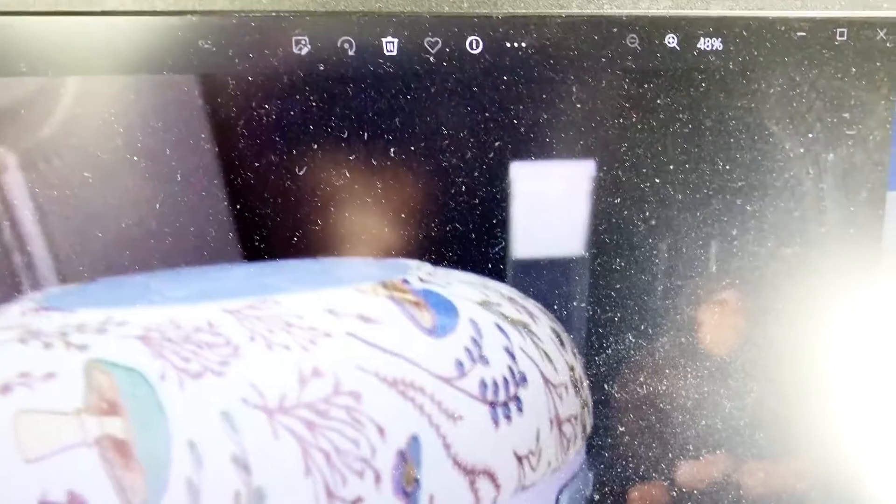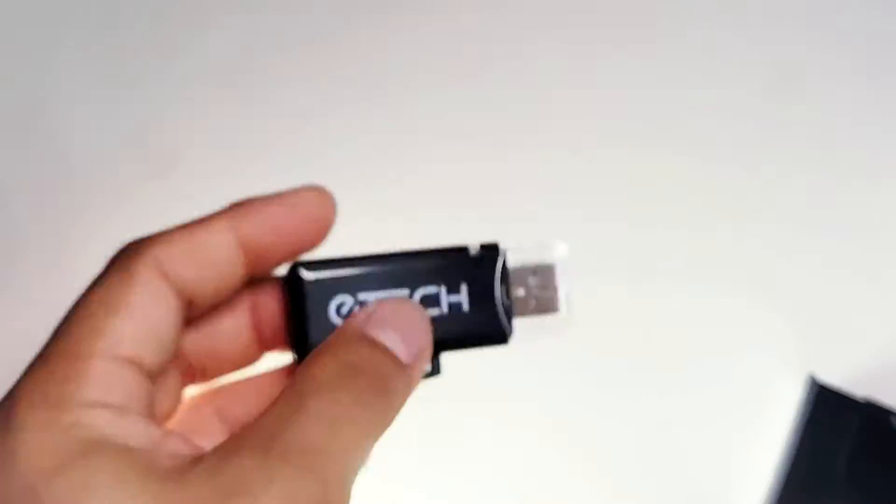Now you can get your pictures out of the XD card via the USB reader. It's pretty easy to do. I hope you found this useful.